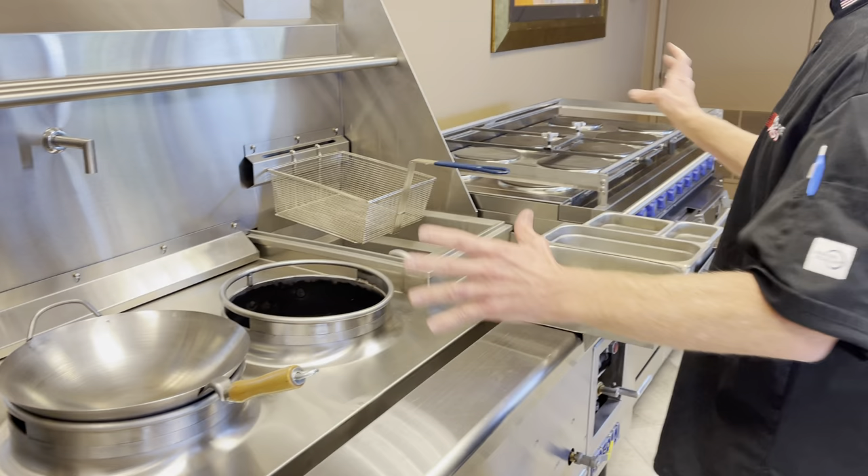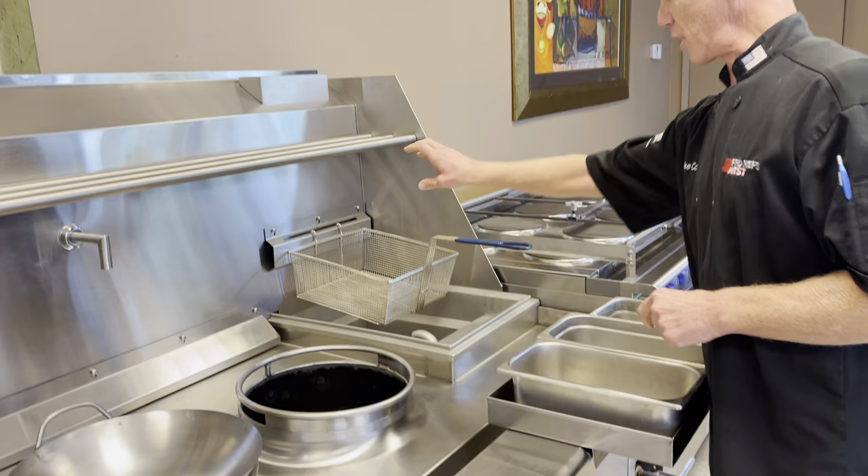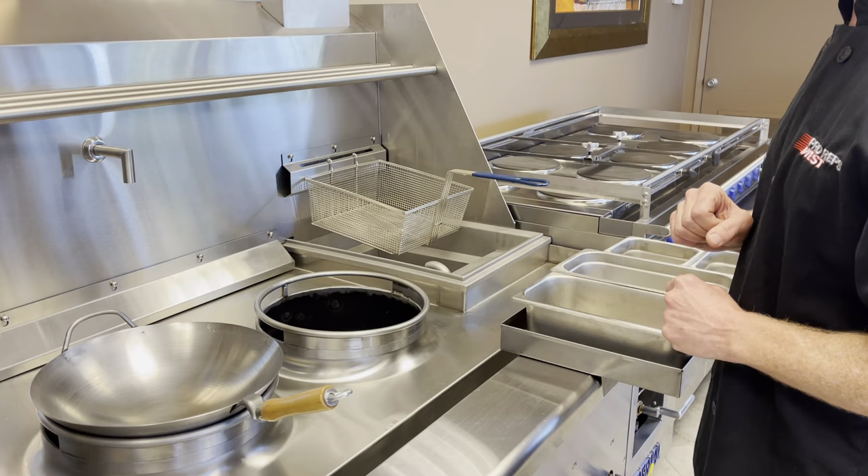I want to be able to stay here and not move around. I've got this rail that slides and keeps all my mise en place right in here. I've got my blanched vegetables right here — it's so I don't have to move around. It's fantastic.